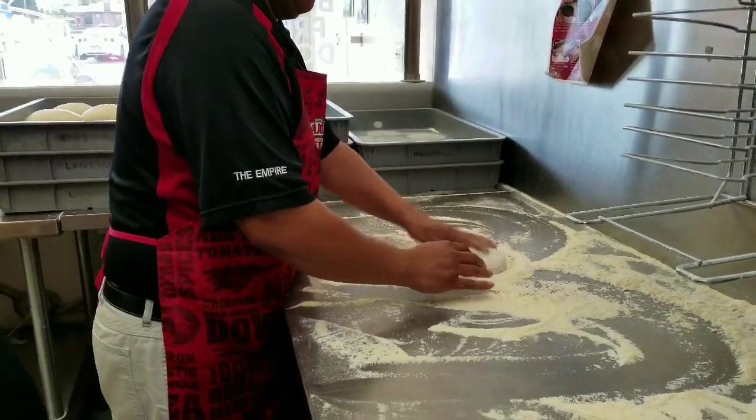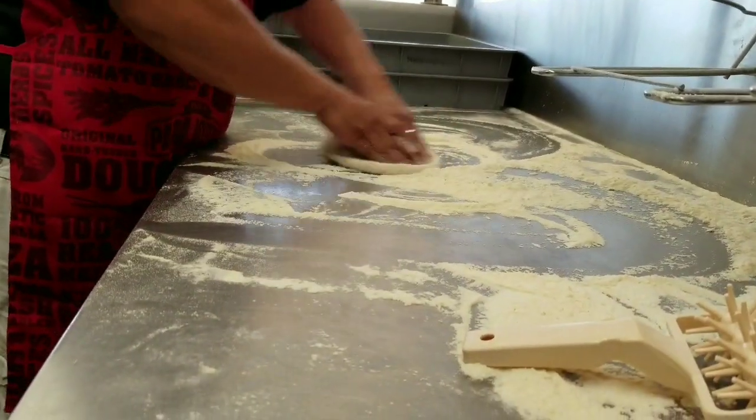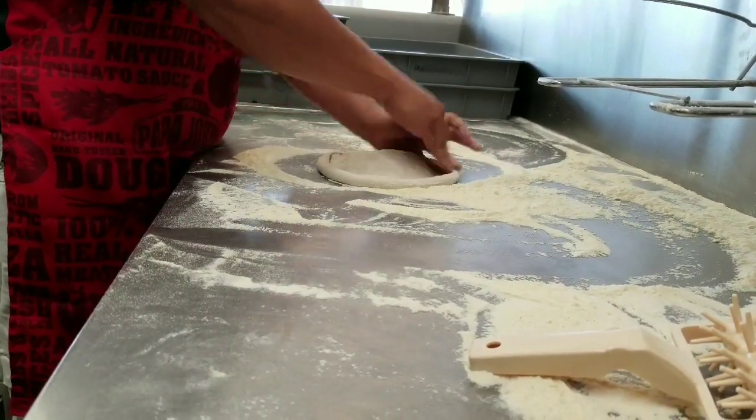He's coating that skin. And as you see, when he's rolling back, he's rolling back to a half inch, and he's bringing that black all the way around.